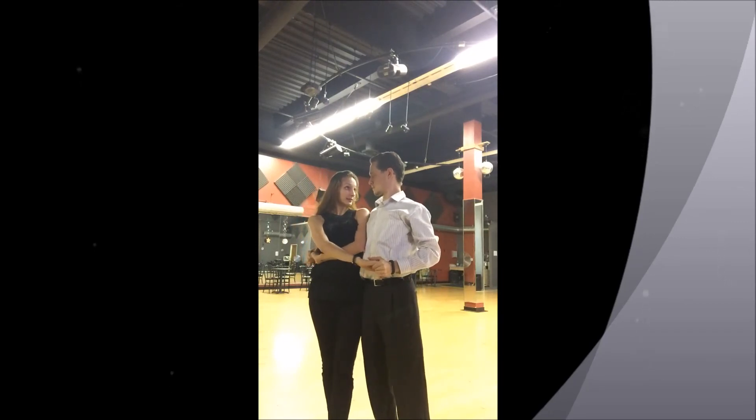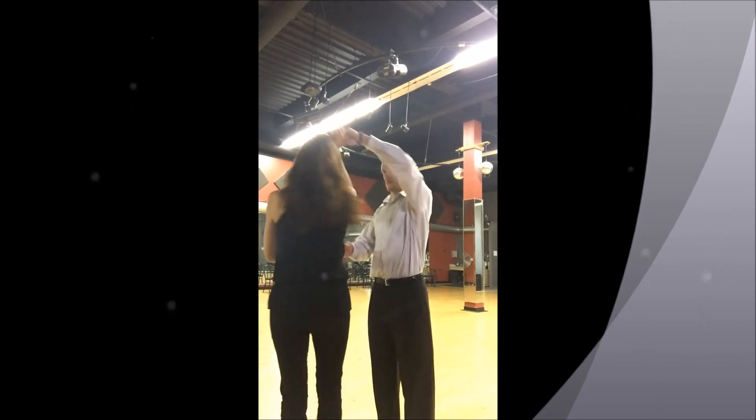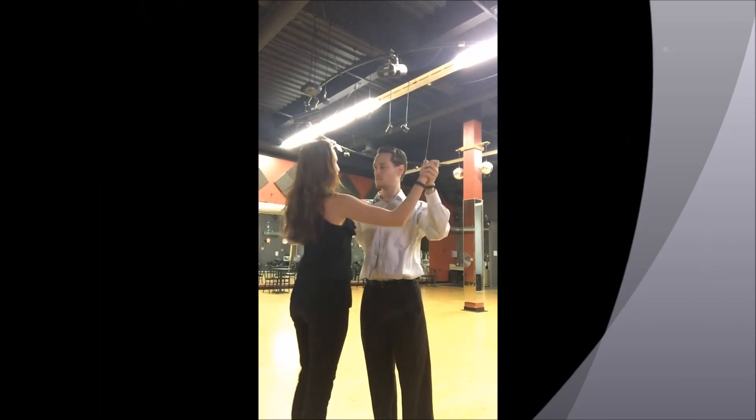We can do a lunge, a dip, a kiss. Lift the arm, come back up, two hand hold and back into frame.